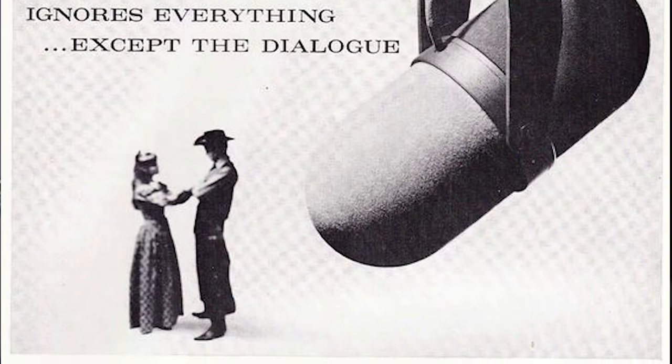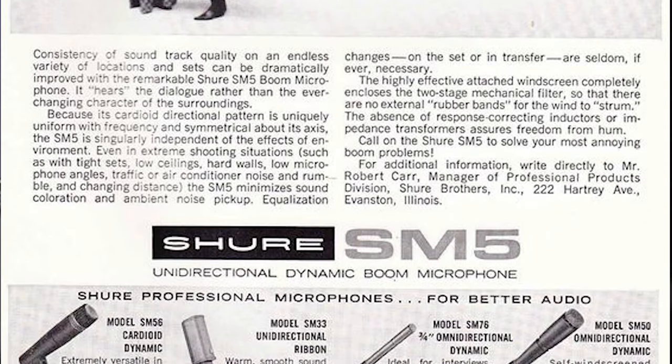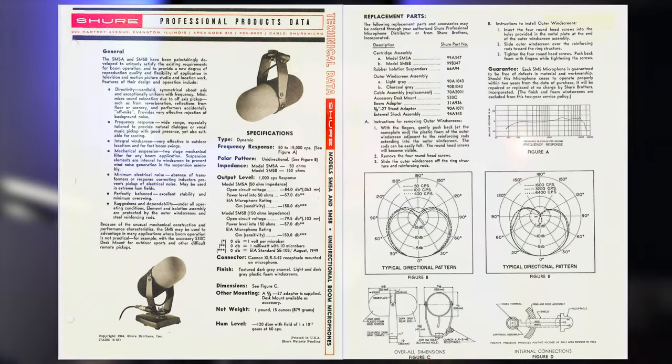It all started with the SM5, released in 1964. It was originally designed as a lightweight boom microphone for radio, TV, and film. There was the SM5A and the SM5B, the only difference being the output impedance — essentially intended for different desk inputs depending on usage. One of the selling points of this mic was that it was really directional, with excellent rejection from the sides, pretty similar to what a lot of people love the SM7B for.